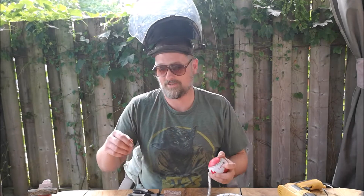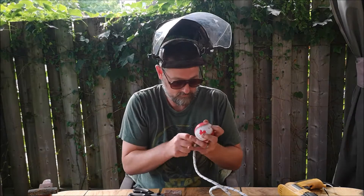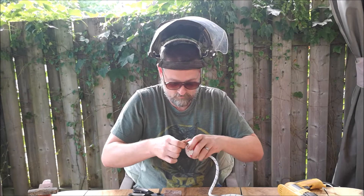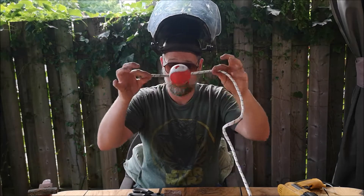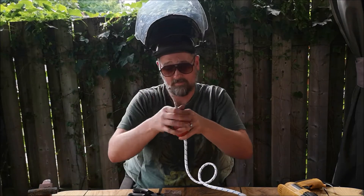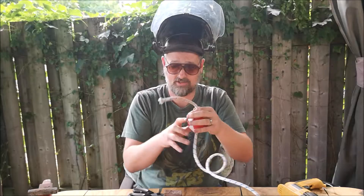A long screw would be certainly helpful — thanks crafty mom. There we have it, ball threaded on the rope. Now what we're going to do is put a figure-eight knot at the bottom of it to make sure that it holds on and doesn't slide through.